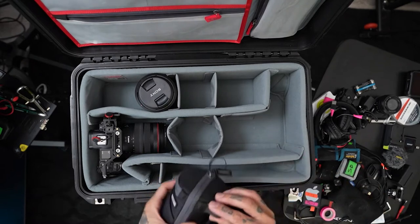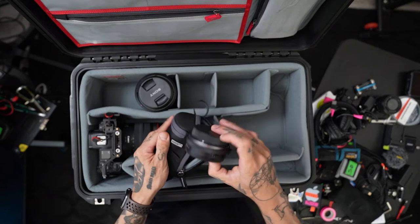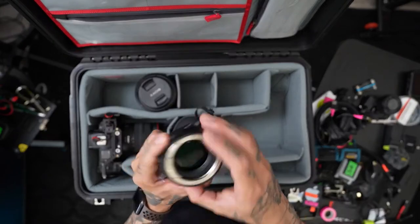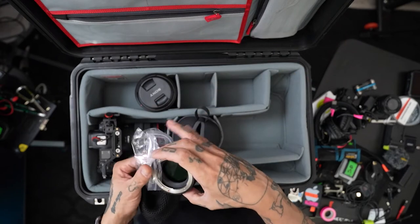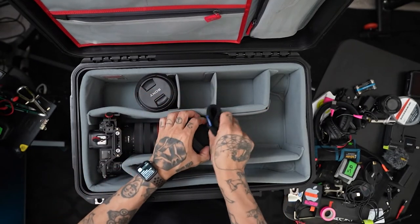Another lens case. My EOS R adapter is in there. ND filter — wow, that thing's dirty. The ND filter for the EOS R. Put that in here.